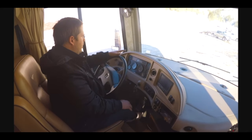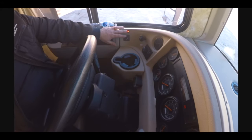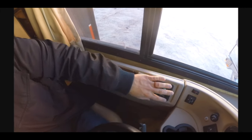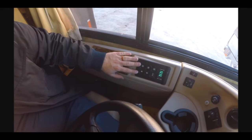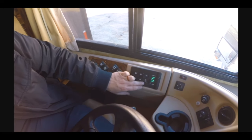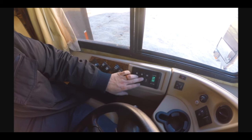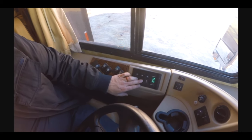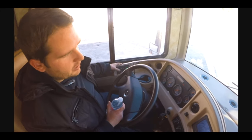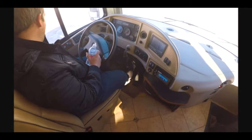Over here you have all your instrument gauges, power mirrors, heated mirrors. One of the best things about these motorhomes is the Allison transmission — this is a six-speed Allison transmission. You have an econ mode for fuel economy. Reverse, neutral, drive — and if you want to manually gear shift, you can. The six-speed Allison transmission with 360 horsepower — you can't beat Cummins and you can't beat Allison. Great setup.